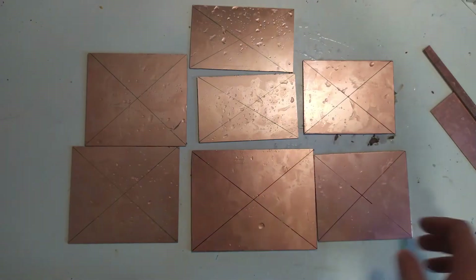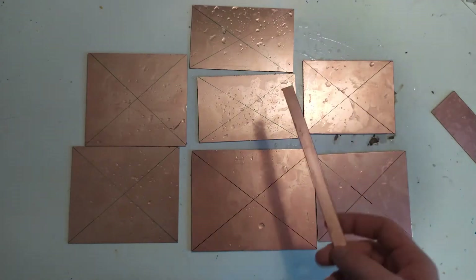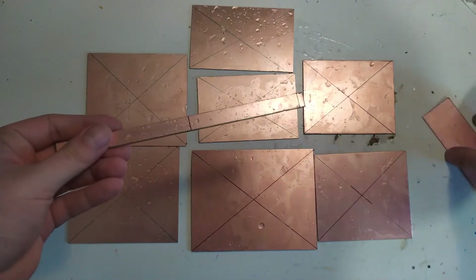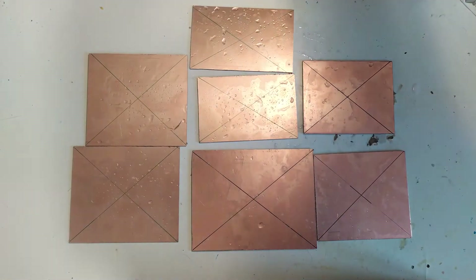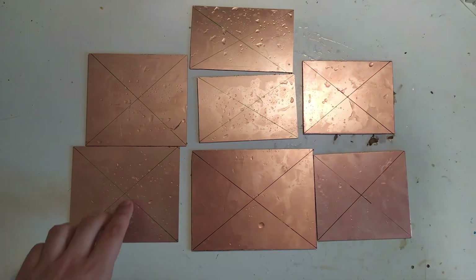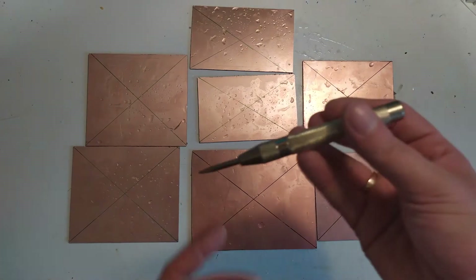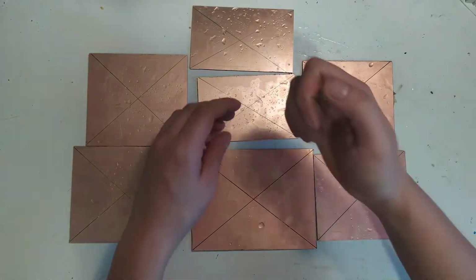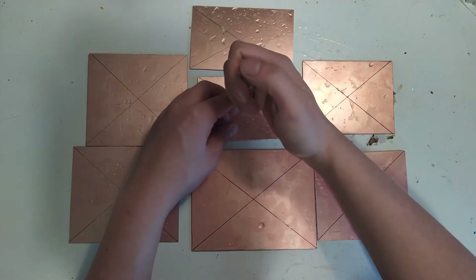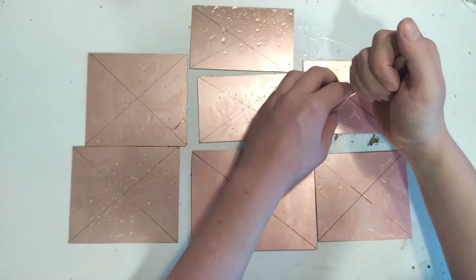Here we are with the big sheets of FR4 cut into appropriate pieces. These are some off-cuts that I'll save for another project. The next step is to punch all of the center marks. I used this cheap automatic center punch from China — you just align it and press down.